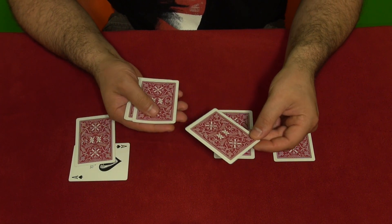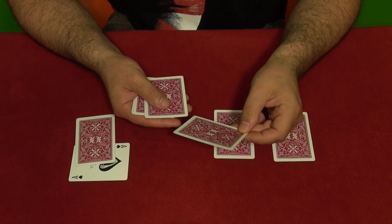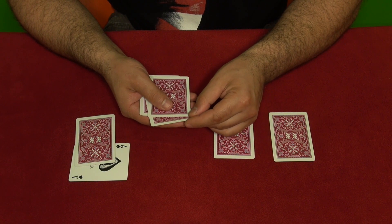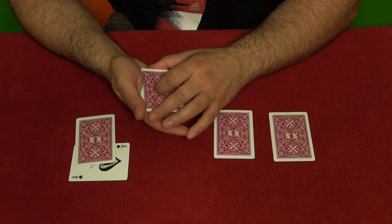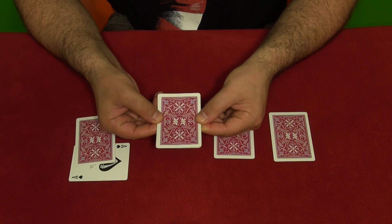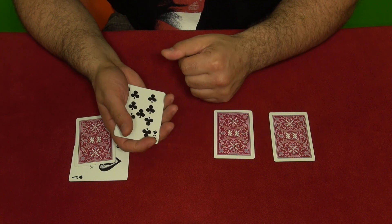You place the ace here and say you're going to take this ace and place it in the middle of the pack. You place this card — this is a real ace — as second from the top. Then you square the cards up and snap them, or whatever you want to do, and flip it over.